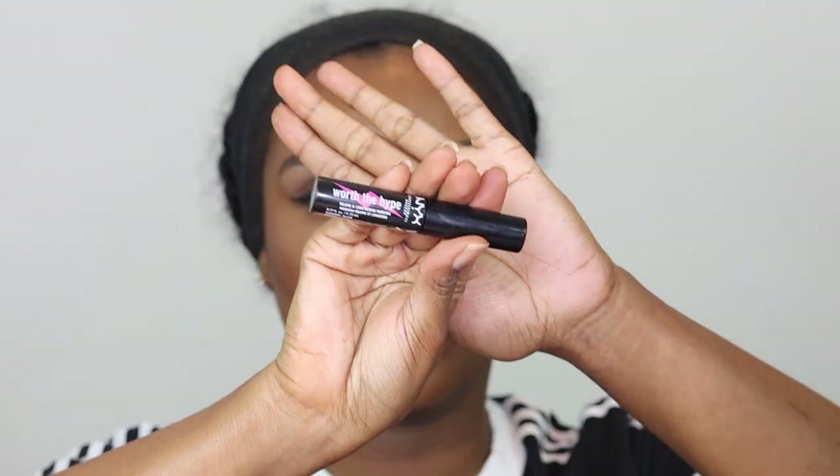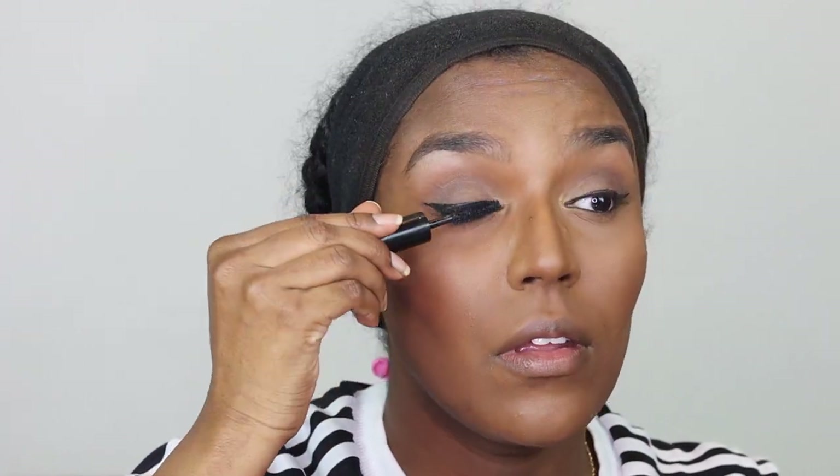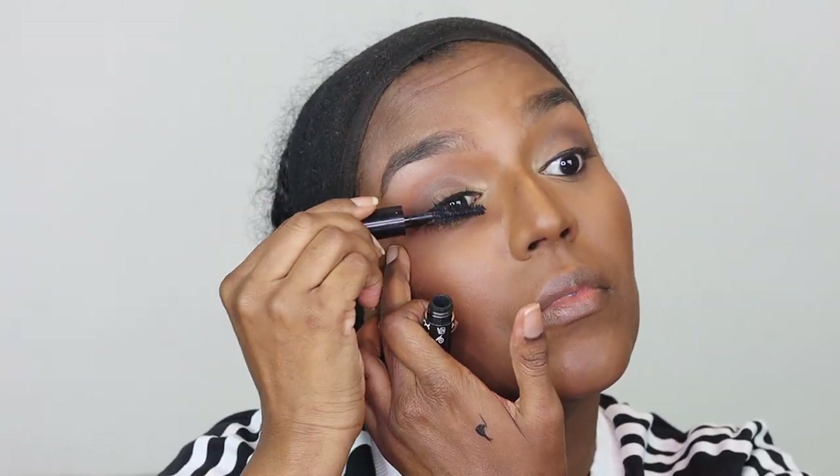Now I'm using my eyelash curler to curl my lashes a little bit because my eyelashes don't grow neatly — they're just all over the place. Then I'm taking this NYX Worth the Hype mascara, which is a sample I received in one of my purchases, and applying about two coats. Then I'm taking a Rimmel Lash Accelerator mascara that's already dried out — I'm just using it to comb out my eyelashes and apply a little bit to the bottom lashes.